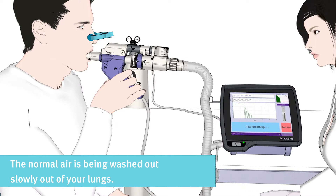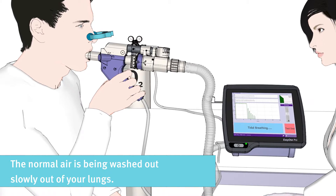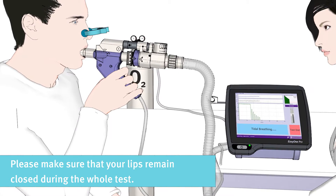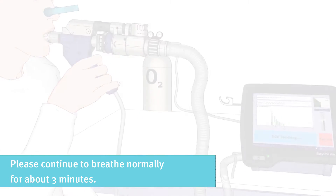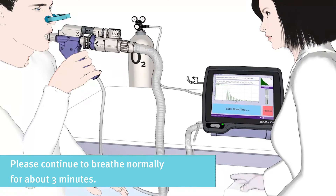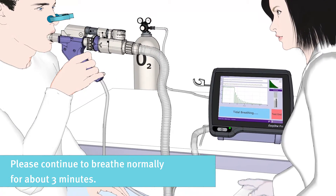The normal air is washed out slowly from your lungs. Please make sure that your lips remain closed during the whole test. Continue breathing normally until all normal room air has been washed out of your lungs.